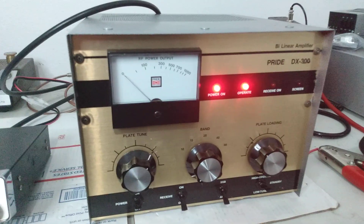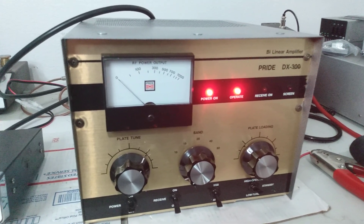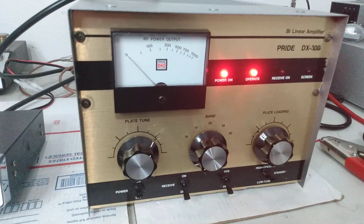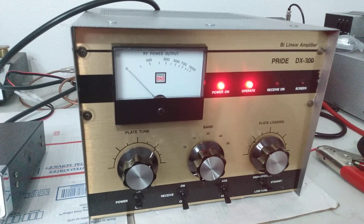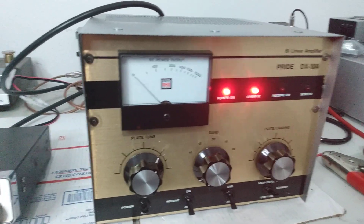The reason these tubes are the way they are is that you have to pad down the input to them to make them run with the radios we like to use. Otherwise, one or two watts would give it max output — they're very low drive. So you basically have to custom set it up to take the drive that you're wanting to put into it, otherwise one or two watts would max it out.